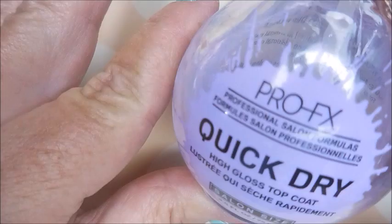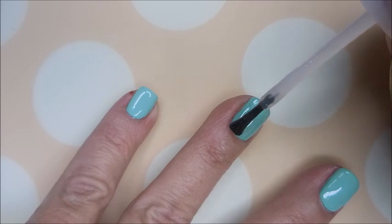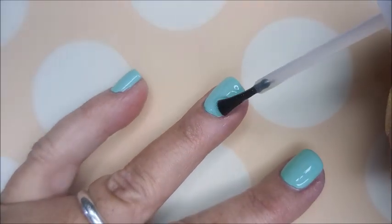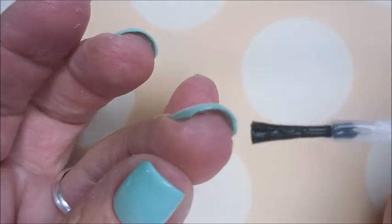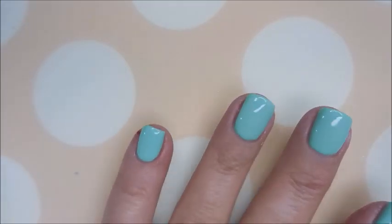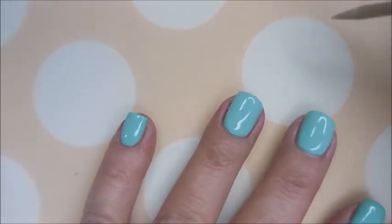That second coat makes this fully opaque. I'm gonna top it with the pro FX quick dry top coat. I got a little baby on my pinky nail — not on the nail itself but on the skin around it. I'm telling y'all, we went from cold weather which affects your skin, and now it's crazy stupid hot and that seems to be messing with me too. So I'm just gonna keep oiling it. Hi Woody, how you doing? He's such a good dude.